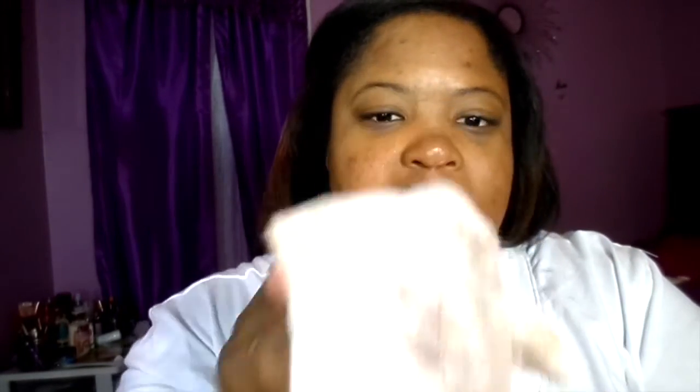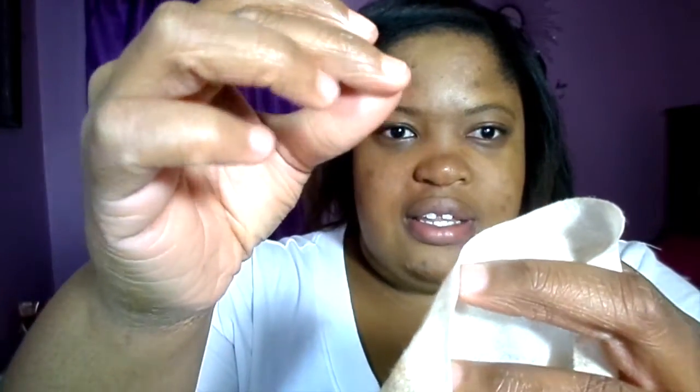Okay guys, so this is what basically one side looks like with all that makeup on it. Looks like it did pretty well. One thing I can say about these wipes is that it really starts to peel — like look at that, you see that? It just starts to peel, even on the ends a little bit. This is so gross, but I want to show you guys just one more time. This is both sides of the wipe.